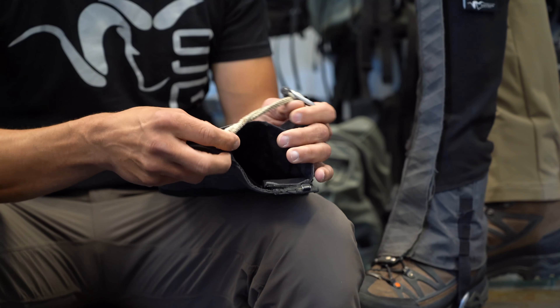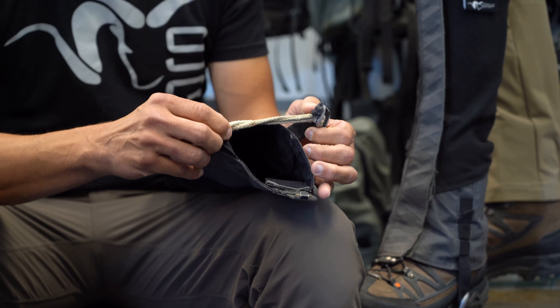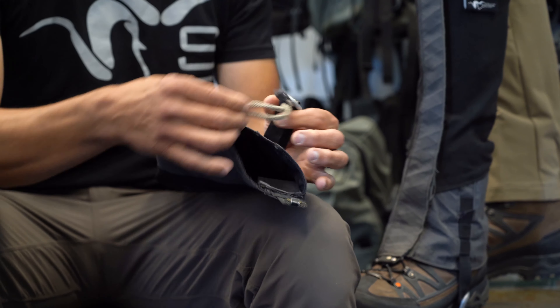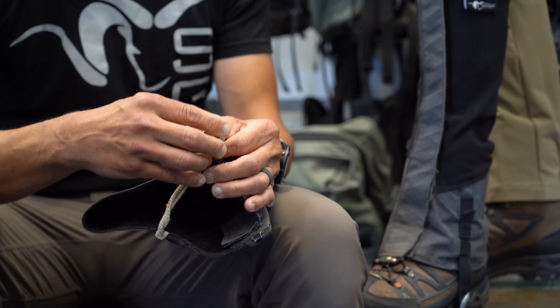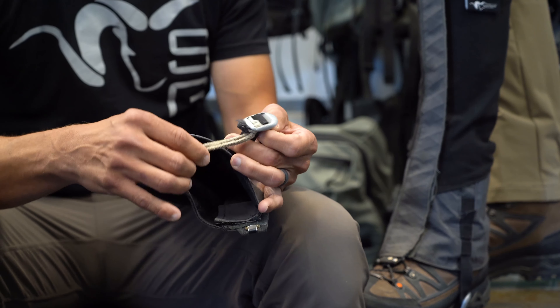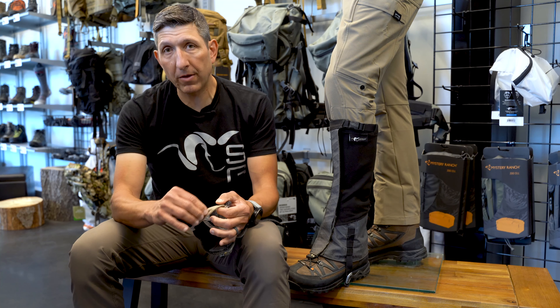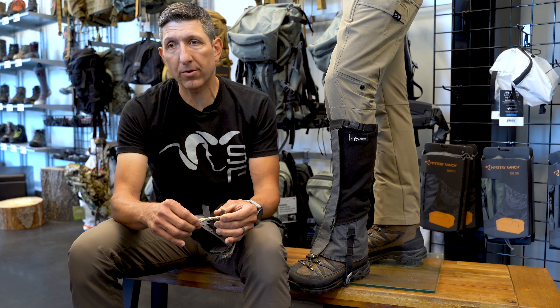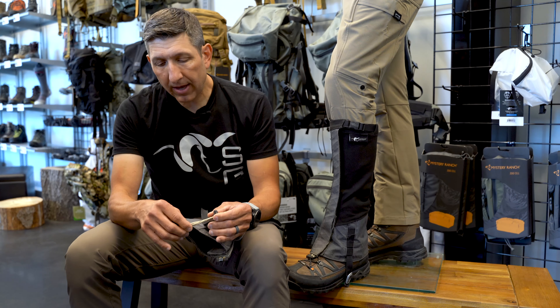One thing I want to point out is this patent-pending Dyneema Contrail buckle system. It's a replaceable piece on the bottom of the Gator with a pinless buckle, so you essentially have no fail point on the buckle. This Dyneema rope — if you're familiar with climbing, Dyneema is one of the strongest ropes or threads made — is essentially unbreakable.